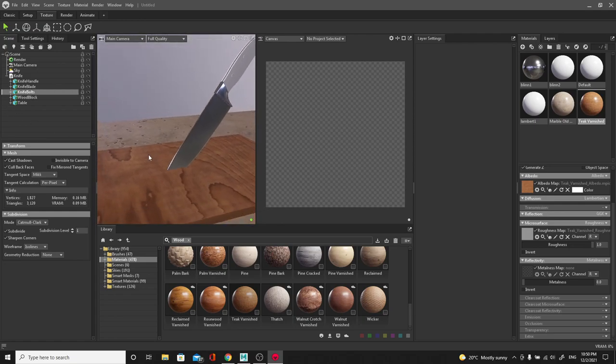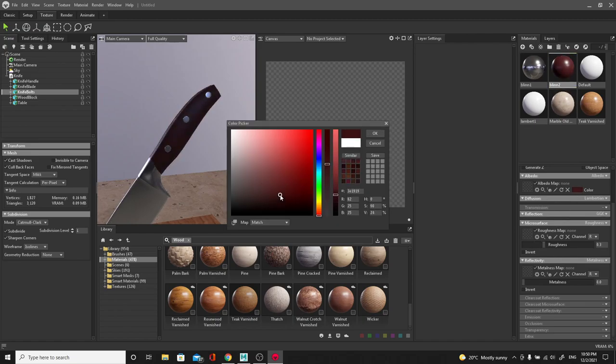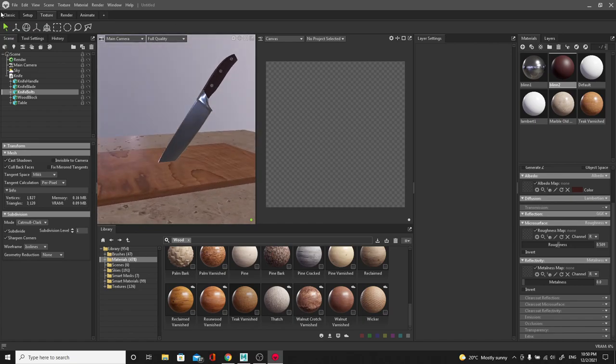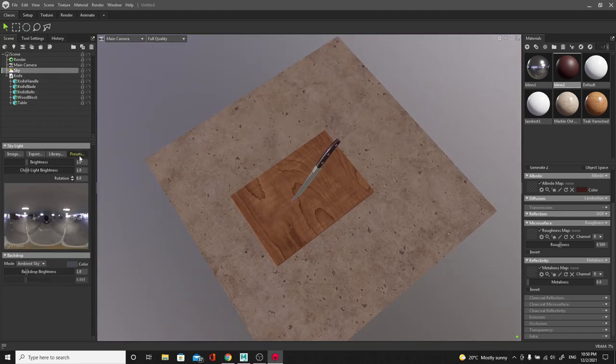For the Blinn material from Maya I can modify it to look like metal - I'll bring the Metalness all the way up and bring the Roughness down so the knife looks shinier. Then I drag and drop the wood material onto the cutting board. For the Blinn handle material I'll drag and drop it and give it a dark reddish color, increasing the roughness so it's a little more matte. Going back into classic mode, let's go to the Sky and change the preset. I'll try 'Apartment Japanese' - these are HDRIs, high dynamic range images that capture light information to fill our scene.